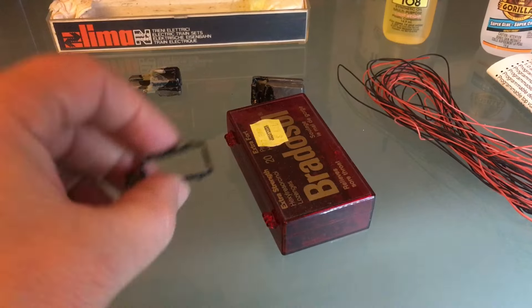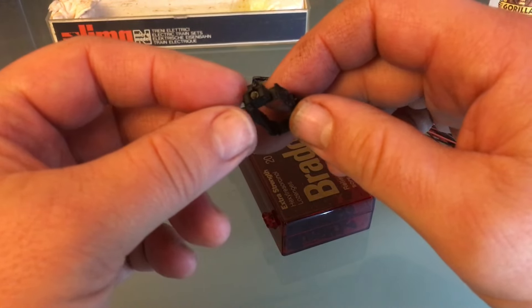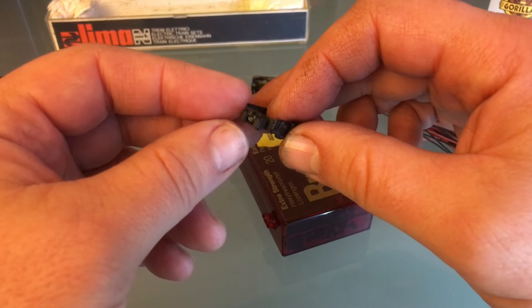I almost forgot — while I have the side frames in my hands, we're going to repair this coupler here. Actually, it doesn't look broken. It looks like it just fell off.